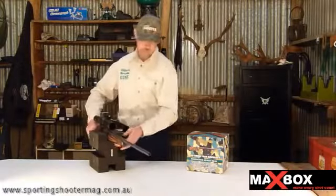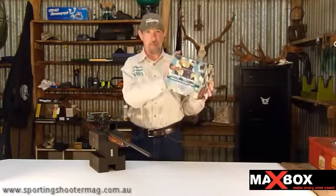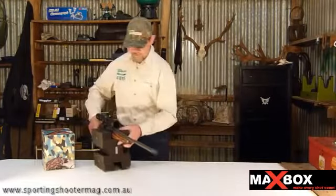G'day and welcome to Shooter TV. We're going to talk to you today about this. It's called a Maxbox — it's an Australian invention and we're pretty impressed by it. That's not actually the Maxbox, that's just the box that it comes in. This is the Maxbox.